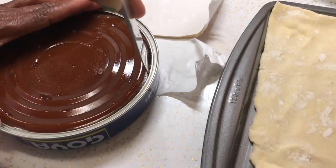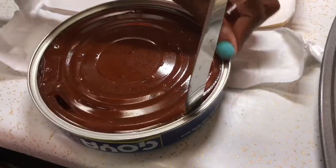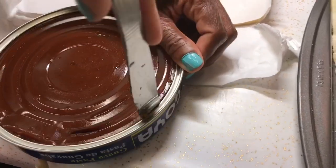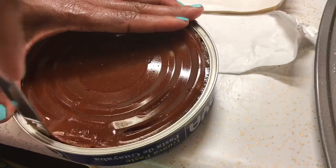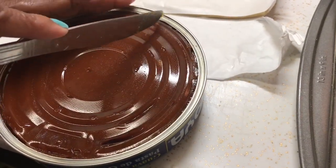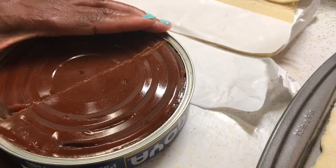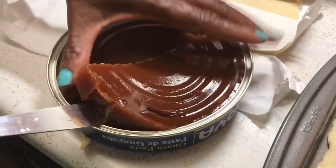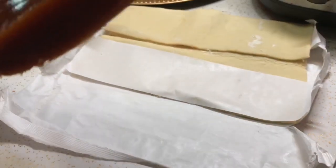To get the guava paste out, I'm using a butter knife and running it along the edges. I actually have a video on how to make this homemade if you want to try that. I'm going to cut the guava paste in half so I can get it out of the can more easily. There we go — I'm only going to use half of it.